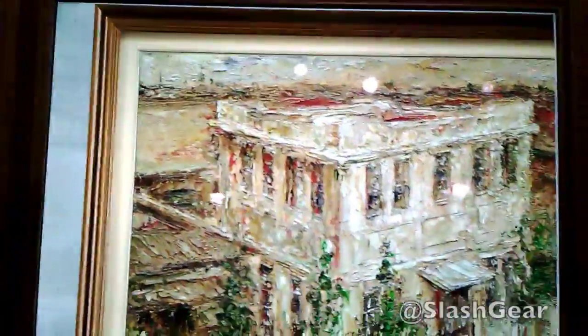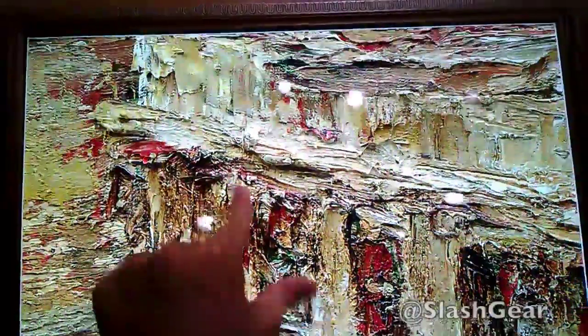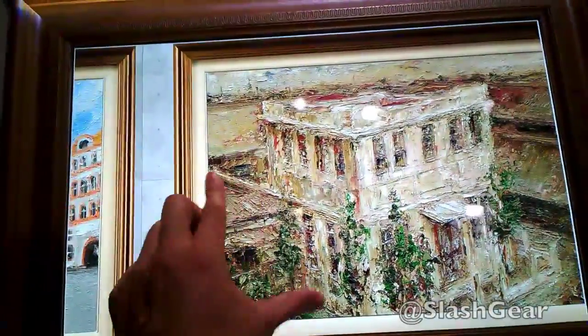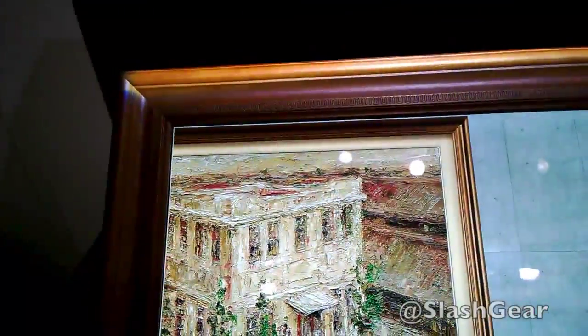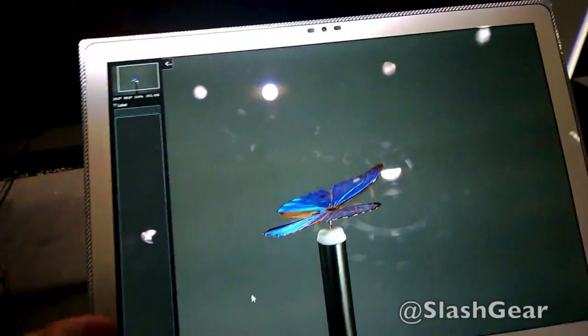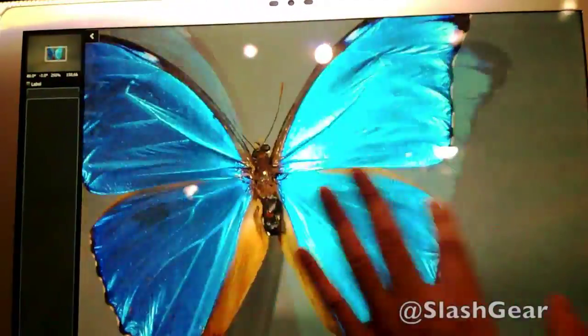It gives great detail — down to the paint strokes from a museum piece. That's one of the use cases. It's all touch, powered by Windows 8.1 operating system. Here's another example of what you can do with the 4K tablet.